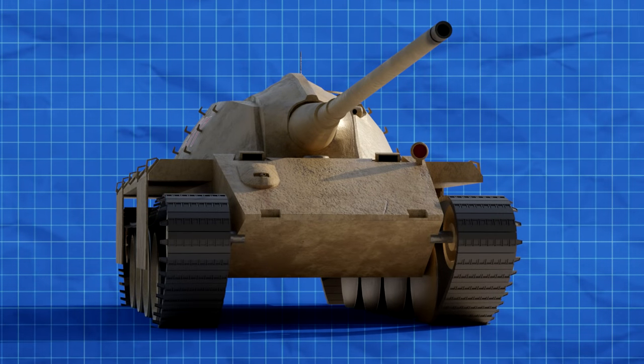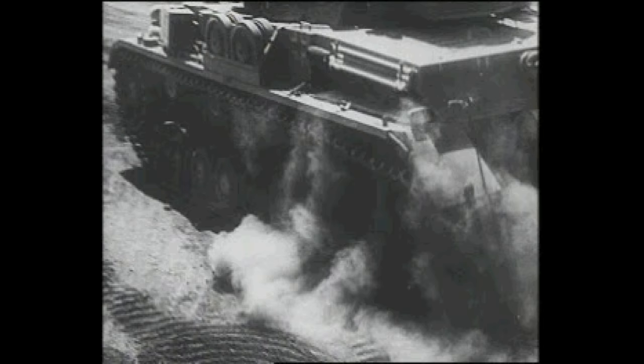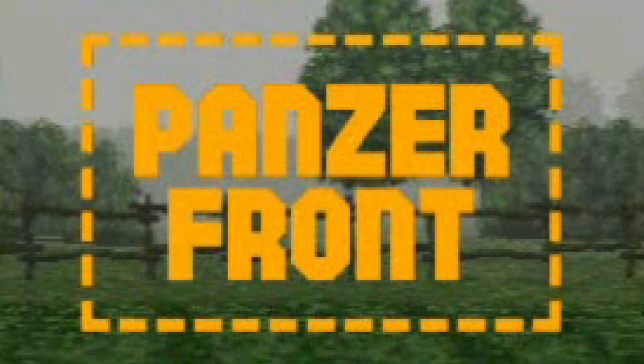The tank we are looking at today is most commonly known as the E-79, originating from the 1999 game Panzer Front for the original PlayStation and the Sega Dreamcast. Although the game itself is probably worthy of an entire dedicated video, we'll have to come back to that another time as today we are just looking at its most well-known tank. To start with, we can look over the specs of this machine, which thankfully the game itself provides us.